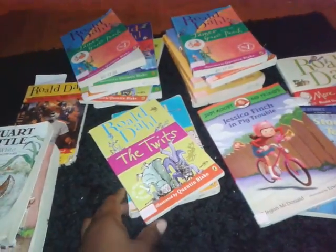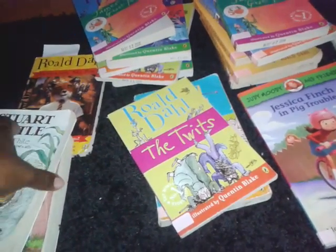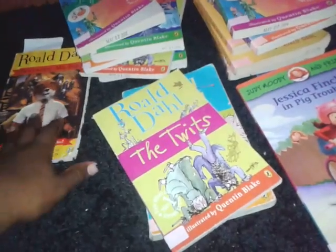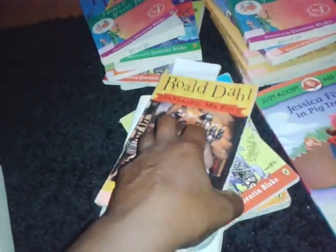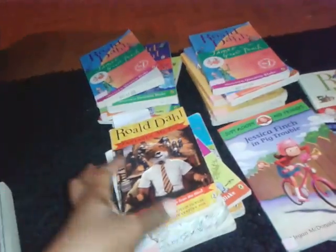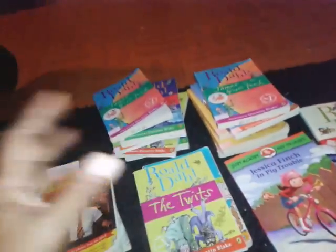Usually when we finish a book I give them a few days before starting another so they can select books of their own choosing, and then we'll start another required book. We just finished Stuart Little, they had a few days off, chose books they liked, and then we started Fantastic Mr. Fox midweek — probably Wednesday — and they're already almost halfway done. So by next week we'll be done. That's pretty much how I rotate that, so I don't overwhelm them.